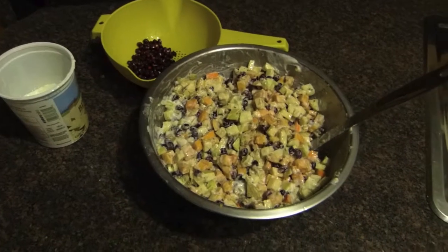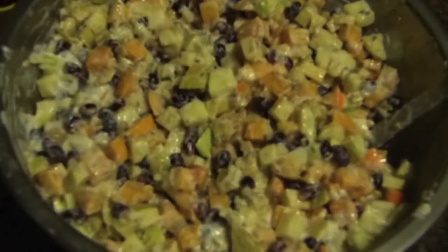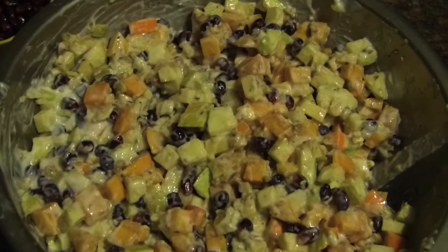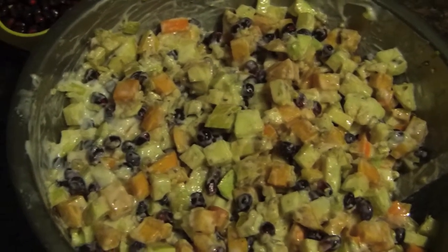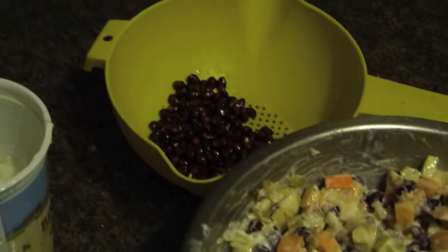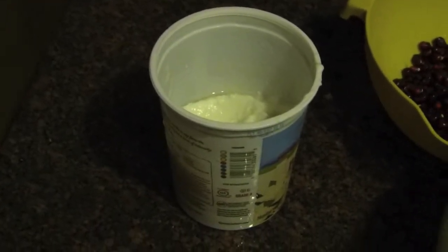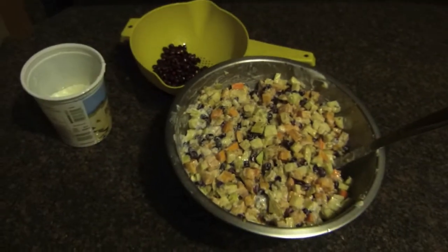I've mixed everything together. There's a right balance of pomegranate seeds to use — they're kind of a flavor accent, and you don't want to overdo it or have too few. It turns out I had some leftover. I used a little bit more than half the container of yogurt; it's a matter of getting good coverage and also good flavor.